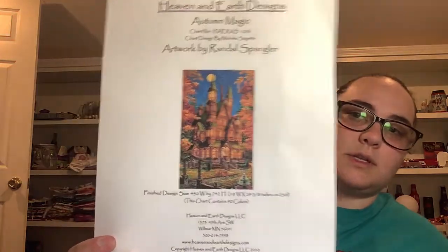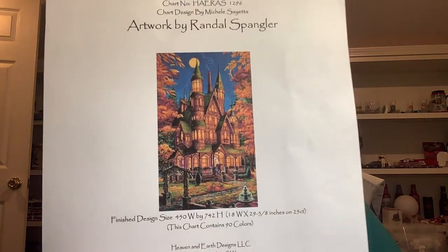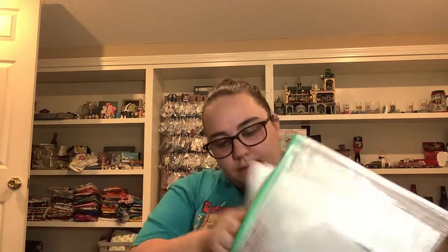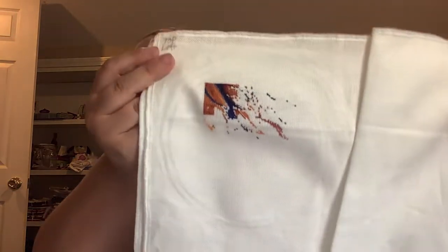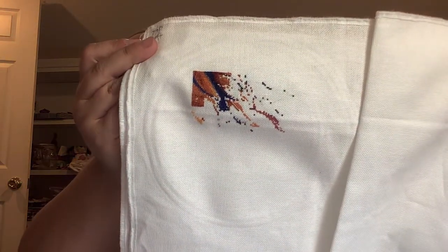This is Autumn Magic by Randall Spengler for Heaven and Earth Designs. It is on 28 count, one over one. I started in the top left corner. I don't know how many stitches I've done on this for March Battle, but this one got worked on three times in the month of March.